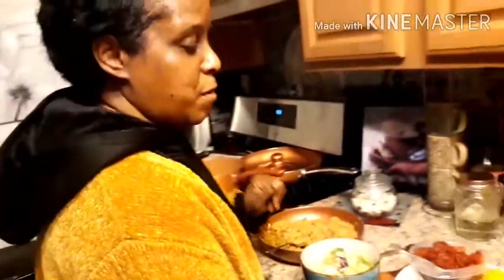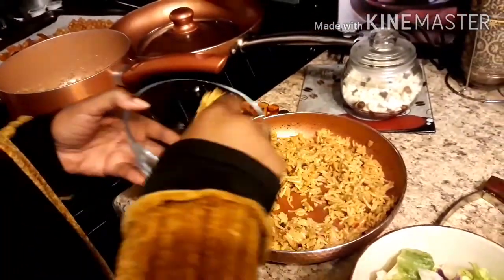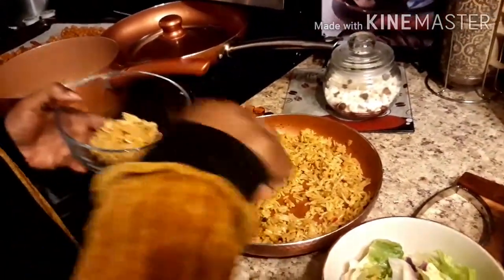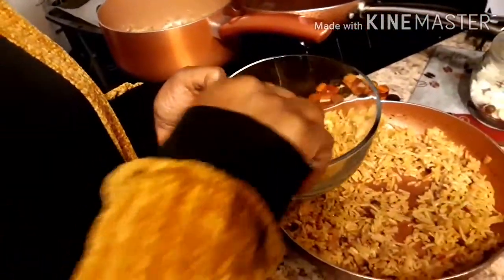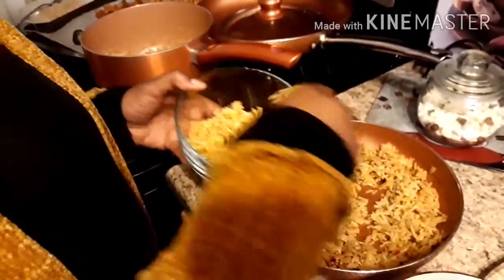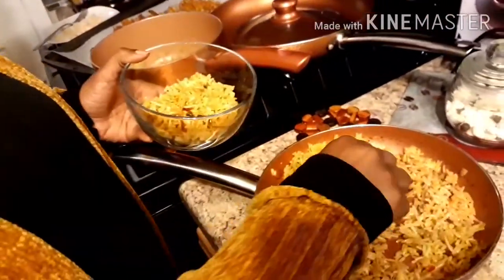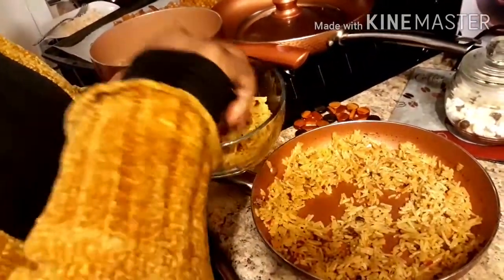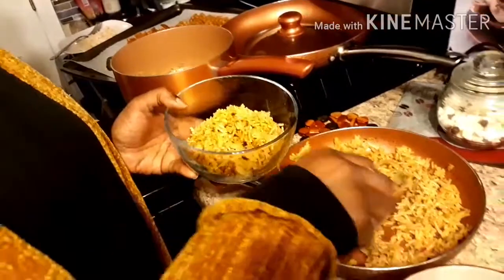We're going to go ahead and get started. I'm using a clear bowl for presentation. You can make this ahead of time if you're meal prepping — that's what I'm going to be doing too. We'll fill it up to about half with rice. It's somewhat like a Chipotle bowl. So we have about a half a bowl of Mexican rice.